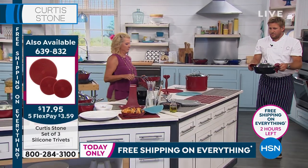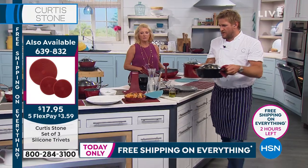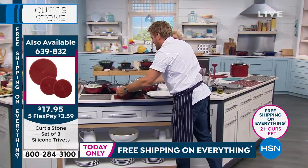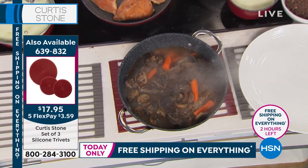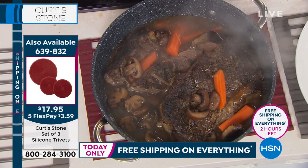All of this cookware goes into the oven. You go straight to the oven and bring it right up front — have a look at this beautiful braised beef. Now why is the Dutch oven a favorite? Why should we have it?